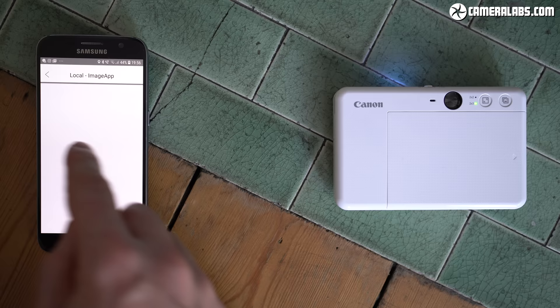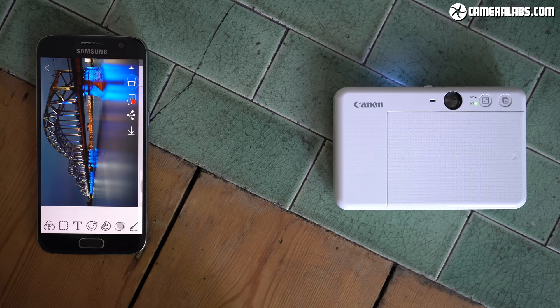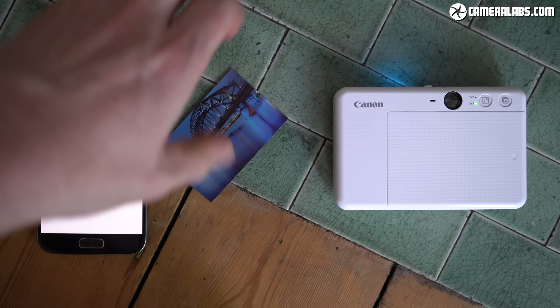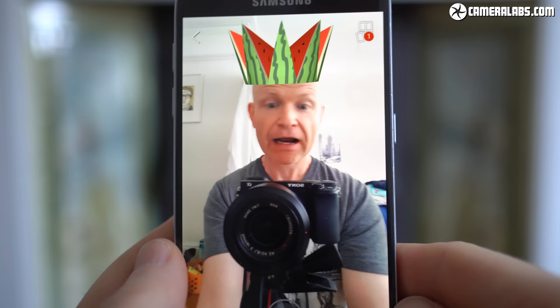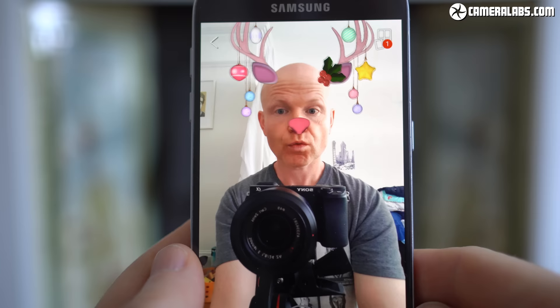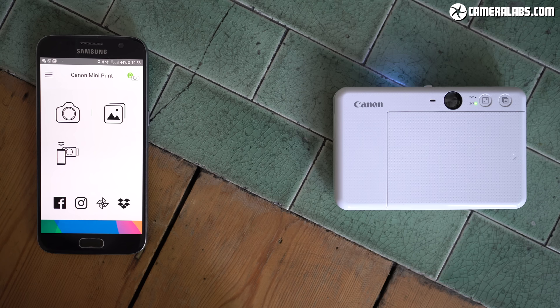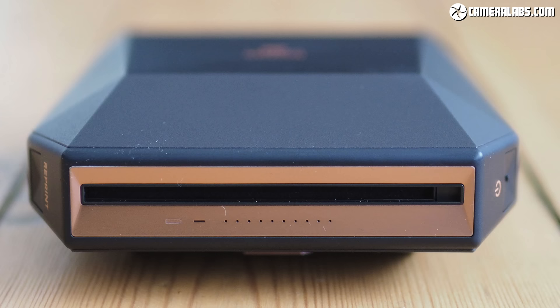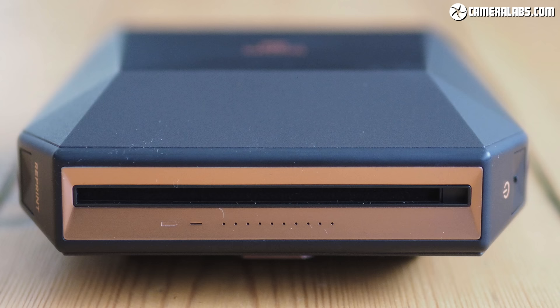One of the key selling points of the Zoe Mini cameras is the ability to be used as instant printers for your phone connected over Bluetooth. Just install Canon's free app for Android or iOS and you can print any photo on your phone, including those captured by other cameras and copied onto your handset first. You can also capture new selfies with the app with various fun effects and augmented graphics, or even trigger the shutter in the Zoe Mini remotely, although in the absence of a tripod thread or any feedback on composition, remote group shots may take a few goes to get right. You can't yet print directly from a Canon camera though, and I don't expect that to change in the future — unlike the Instax Share printers, which not only print from your phone but also directly from Fujifilm cameras.